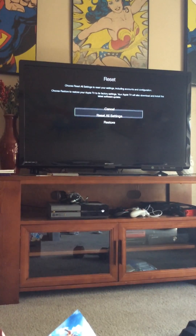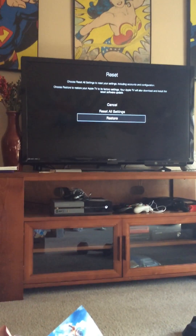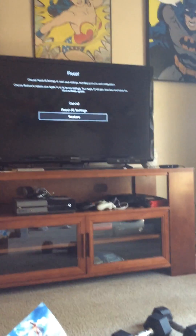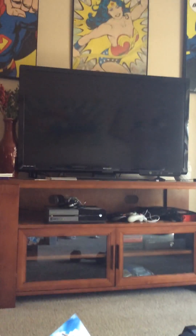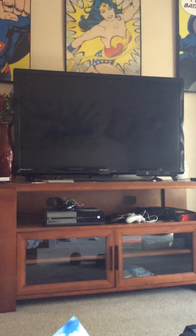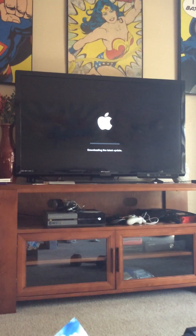What I'm going to do is restore, because this will erase everything I have attached to this device. And we are restoring.